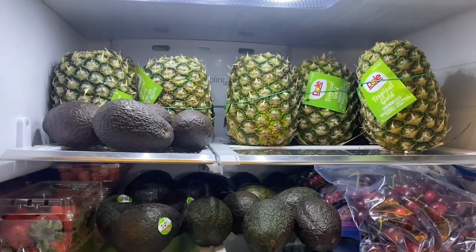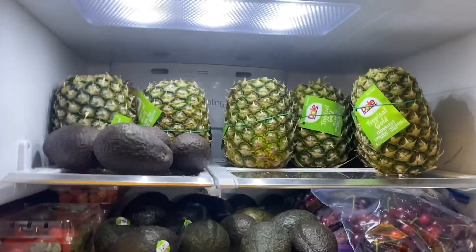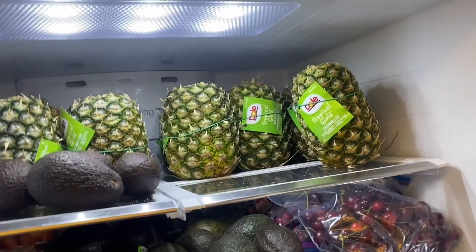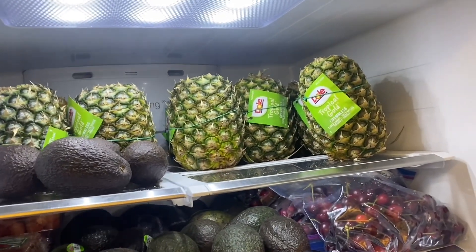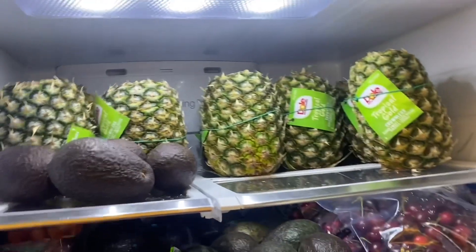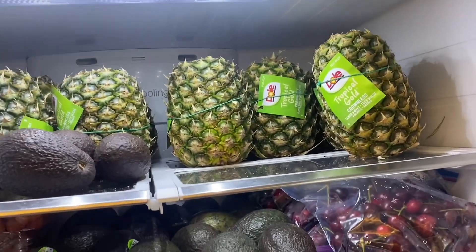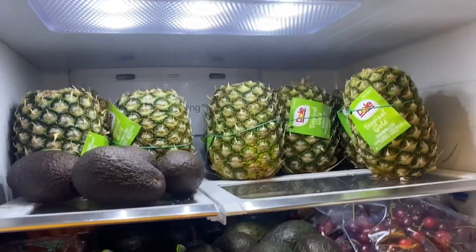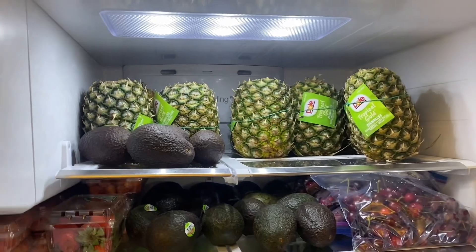I have a lot of pineapples as you can see, and I want to go through them before they spoil. I'm going to pre-cut a lot of them so I can measure out how many calories or cups are in each bag, so I can make sure I'm getting enough calories in for the day.